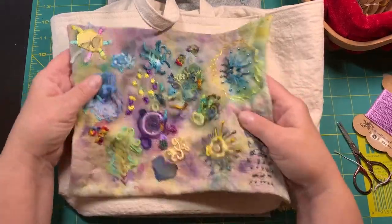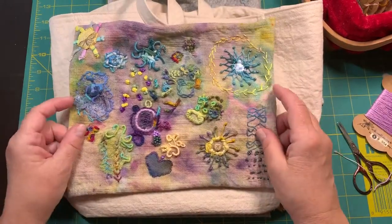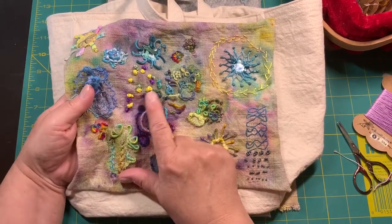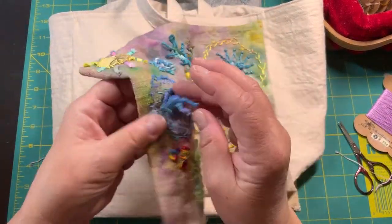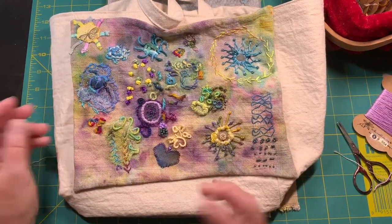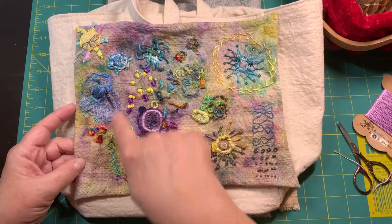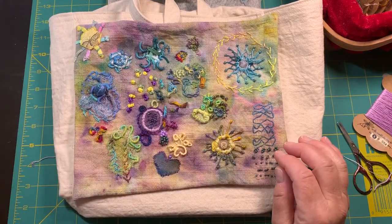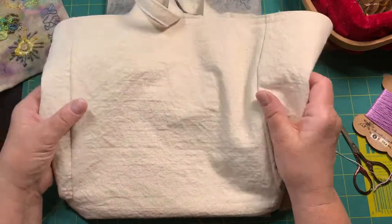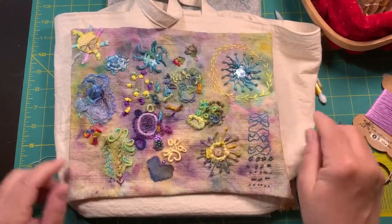I was having so much fun just experimenting — with stitches and ribbon and the little mirror and all kinds of little knots and bullion and drizzle and ribbon flowers. And I did this covered bead and I did a little heart because I love hearts. Anything hearts. I may still add to this. I sort of got stuck on it yesterday when I was trying to work on it — I think I was trying to overwork it. So there's room for more if I wanted to, and I may just stitch this on after I dye the tote bag.